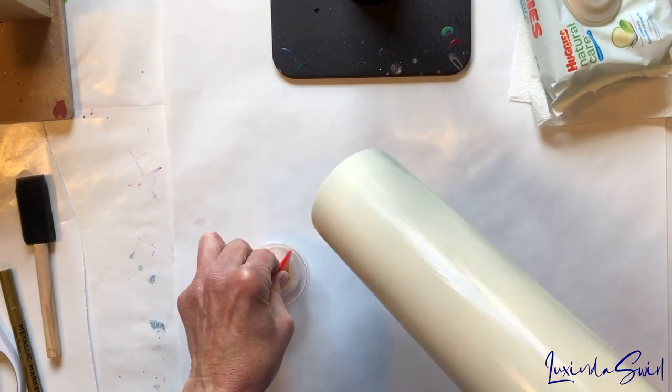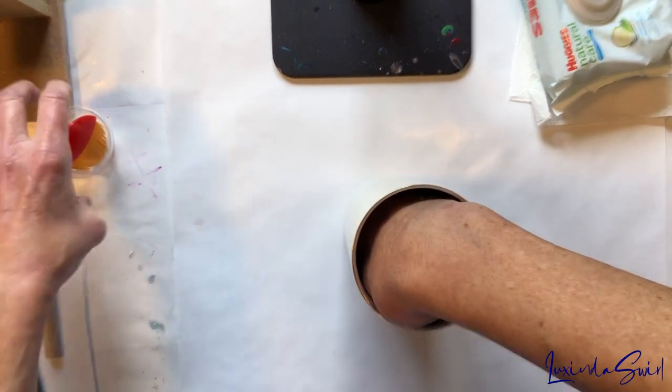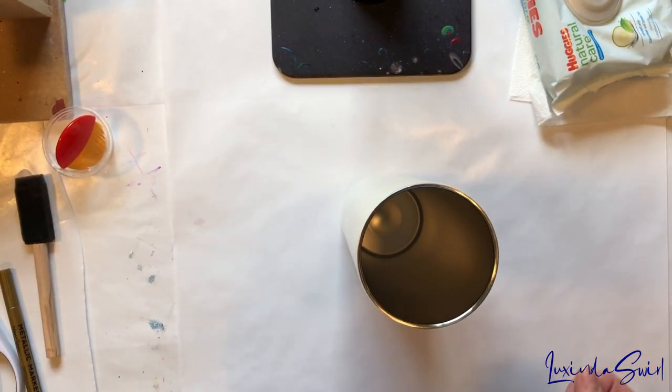It is very, very delicate paper, so I don't know. I'm going to leave this to dry. We will be back in about 15 minutes or so when it's good and tacky, and I'll see you then.